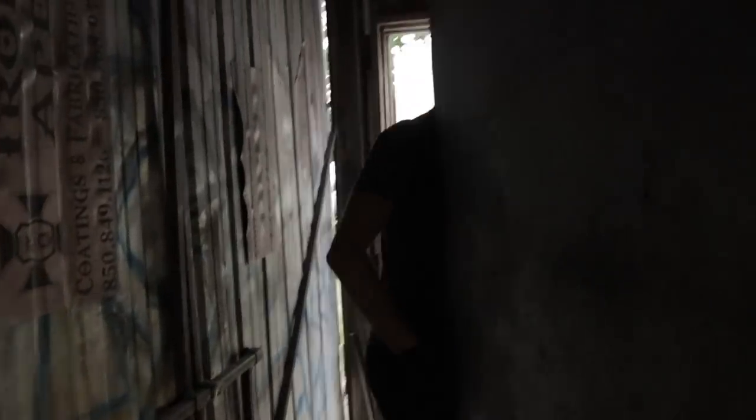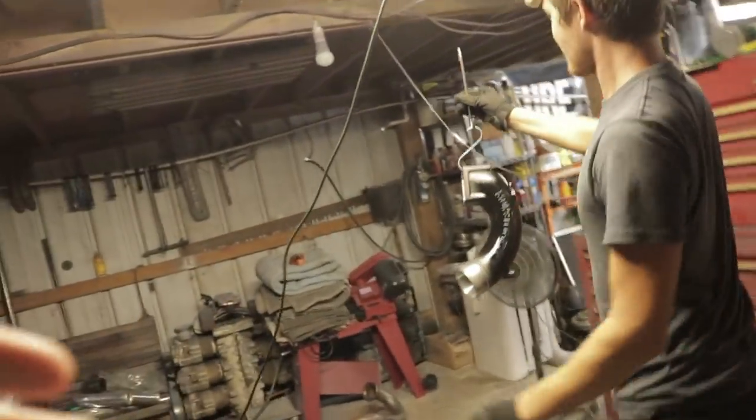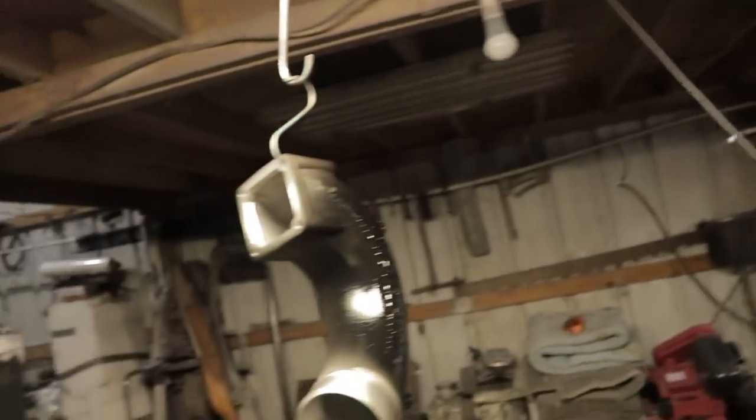We will see you guys once we get to the twins' house. So we just got the base coat, just got the black done. Yeah, so now that you guys can see it, the secret is out. Of course, we went with our Banks intake elbow again. Of course, we got to get it color matched, powder coated. He just put the base coat on it so far. This is the very early stages.